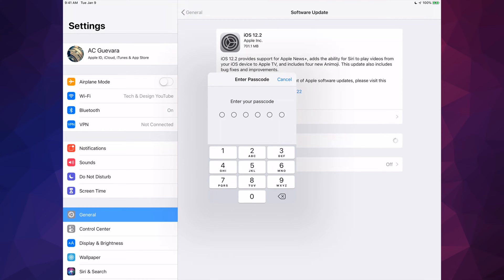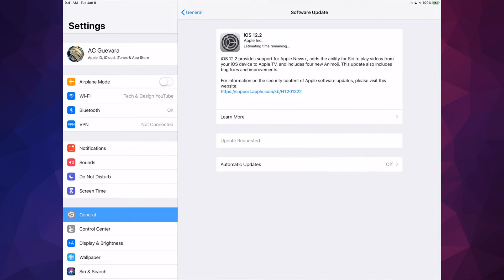Just tap right there — it's going to ask us for a passcode if you guys have one. The first thing it's going to do is start downloading. During the downloading process, if your iPad turns off by itself or something like that, or you run out of battery, no big deal.